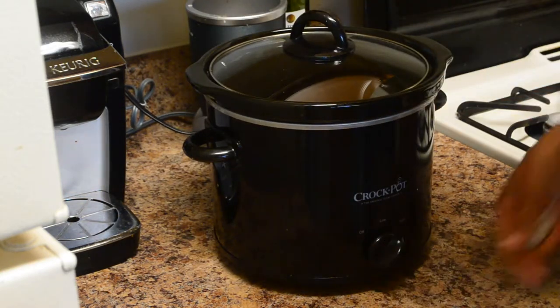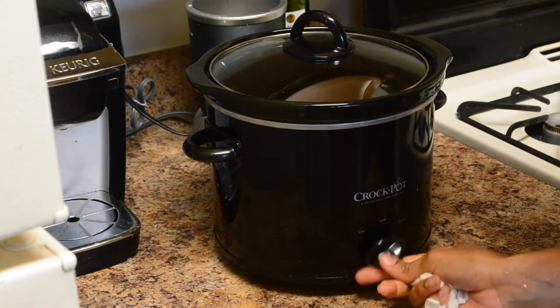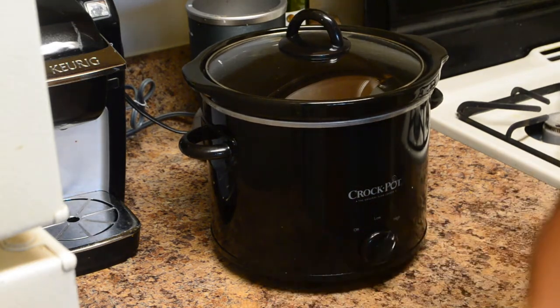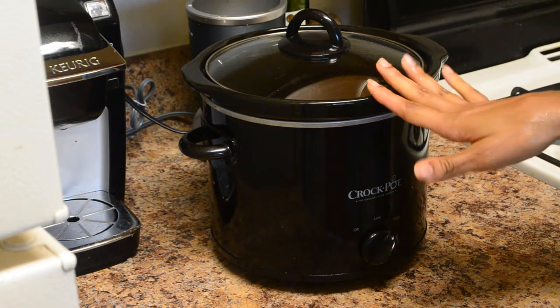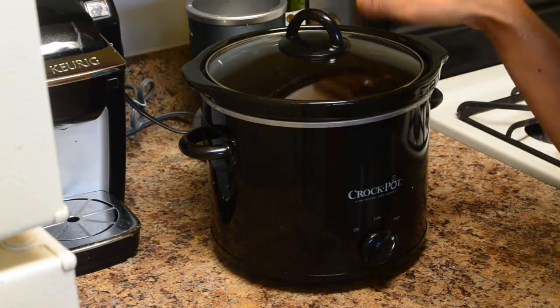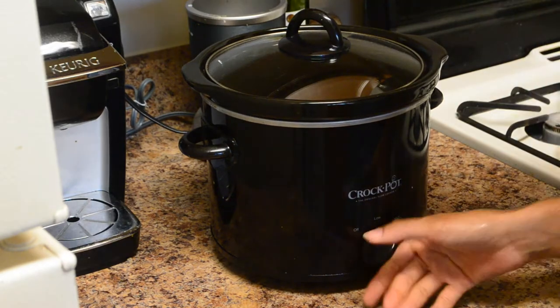And I'm going to turn it on to high. I'm cooking it on high because if you do it earlier in the day I recommend putting it on low — like if you want to cook it before you leave for work. But since it's already like 2 o'clock in the afternoon and I plan on eating this for dinner, I'm going to put it on high and let it cook for about 4 hours.